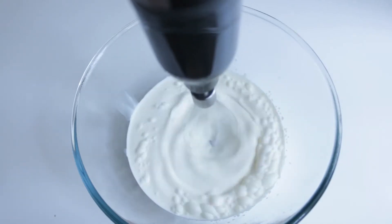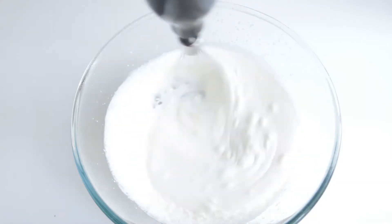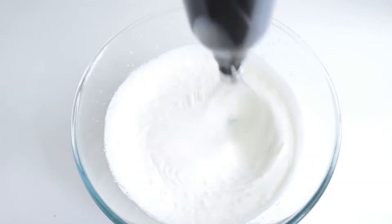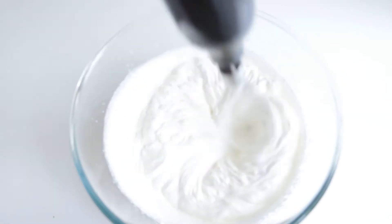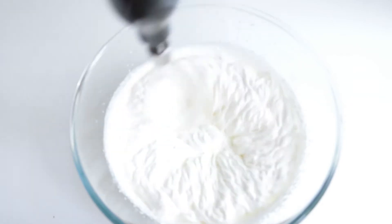After that there is nothing else to do but whip the cream — no need for sugar or anything else. As I've said, this cream is beating up pretty fast. First it starts to thicken and then form the peaks, and eventually we get to the classic whipped cream texture.